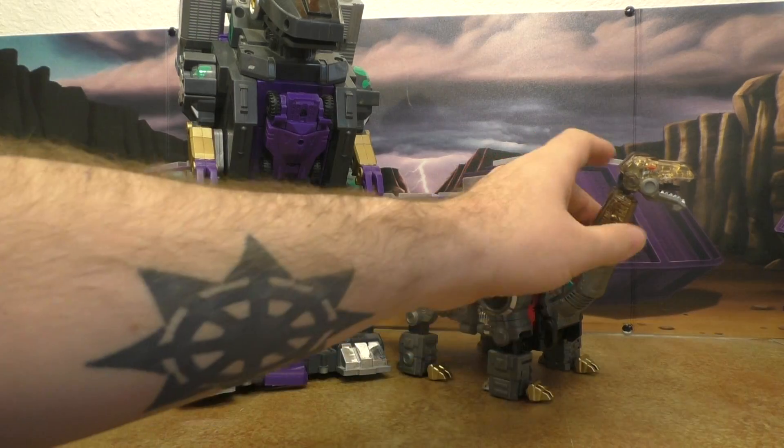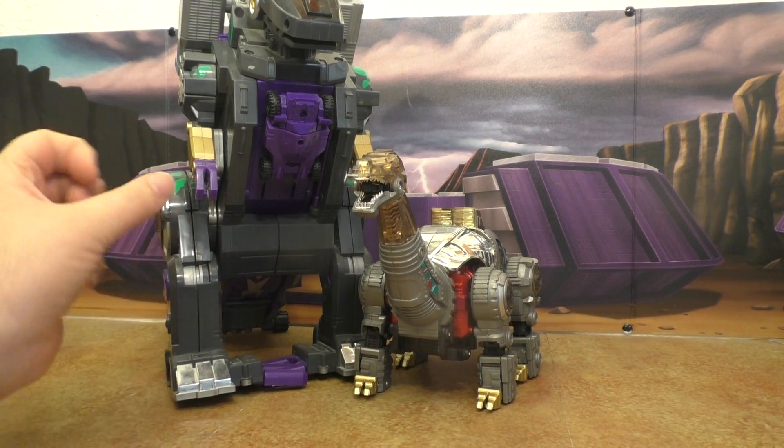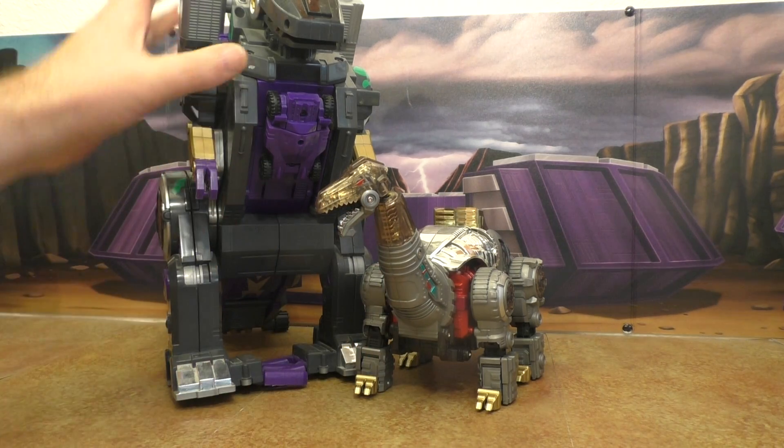Trypticon — now we get into the field where Trypticon should be a little bigger. It still looks nice, but he should be bigger.